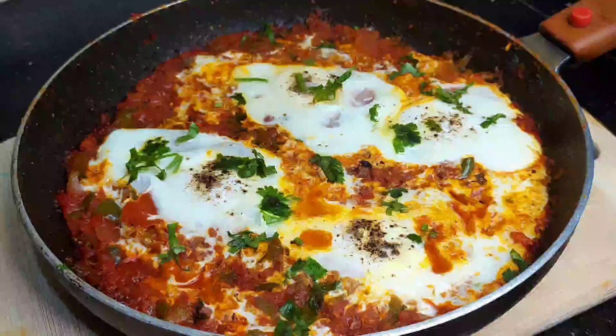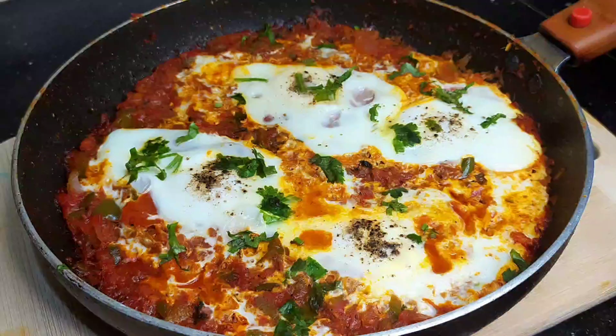Hello friends, welcome to this video. This recipe is an Arabic item.